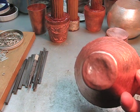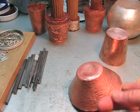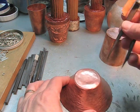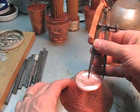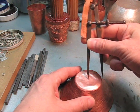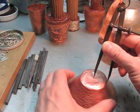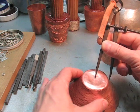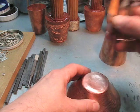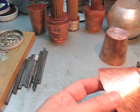The little beaker has been through two rounds of raising on the stake and I'm going to reset the base now because it's gotten a little bit out of shape. I'm going to take the dividers — they're set to a diameter of 50 millimeters — set it into the center point and then just mark the edge again so that I can reset the base. Now I have a nice line here so I know where to hammer to.